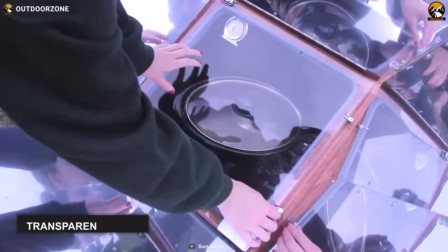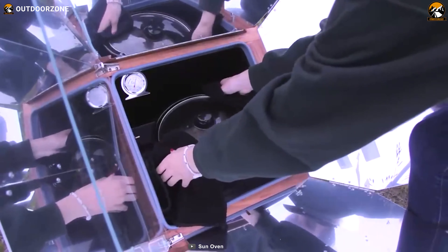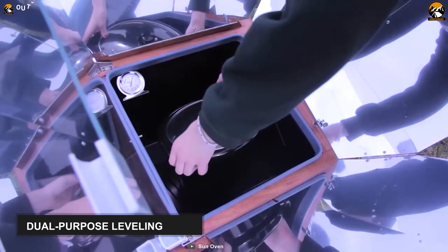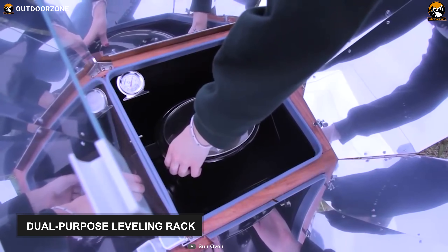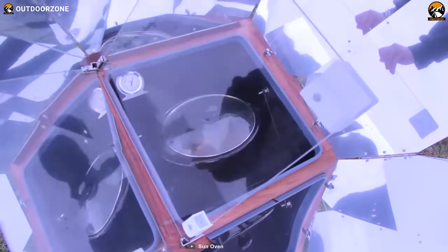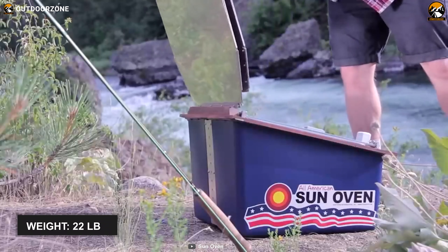Furthermore, this solar oven comes with shadow-resistant transparent glass for improved insulation. And to help you cook comfortably and efficiently, this oven features a dual-purpose leveling rack, which hangs inside the rack, holds your cooking pot and prevents food spilling. Finally, weighing around 22 pounds, this oven remains stable on the ground.